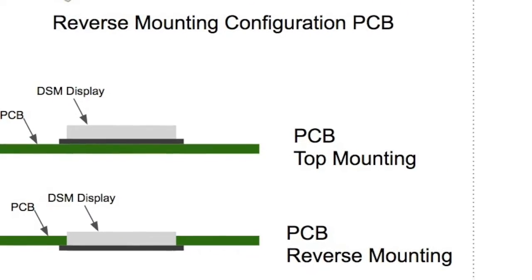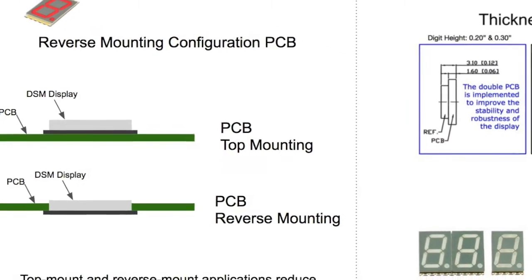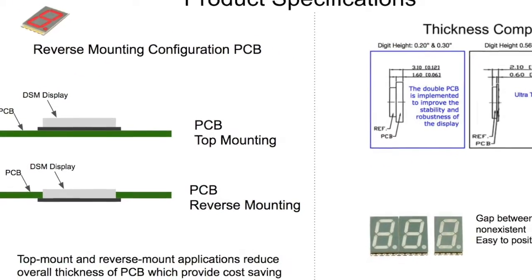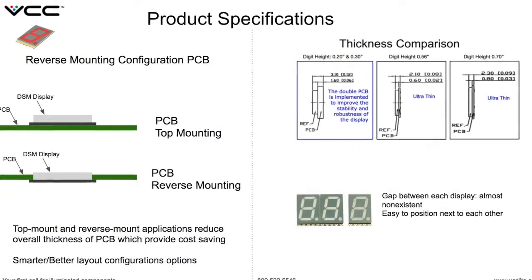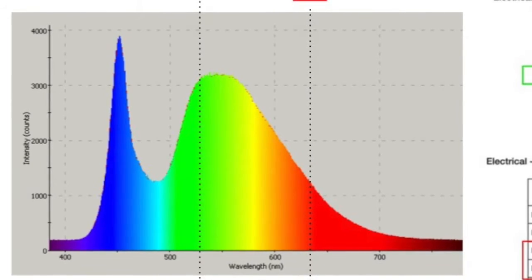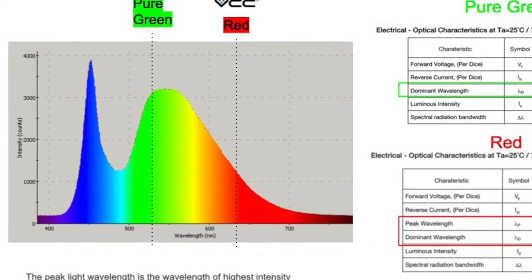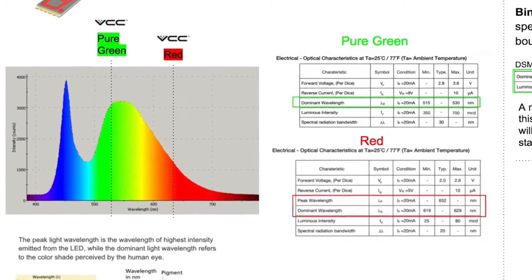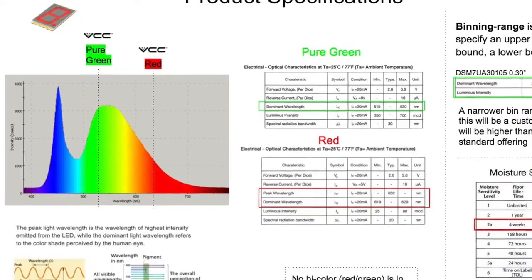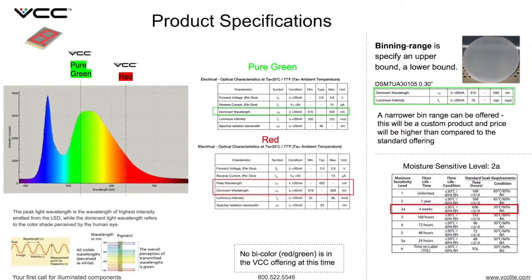VCC Ultra-Thin Displays can be top-mounted or reverse-mounted using the same part. Reverse-mount applications reduce the overall thickness of the PCB, as shown, and provide overall cost savings. The VCC product offering colors are pure green and red. The dominant wavelengths are shown in our datasheet and are in a specific binning range. Moisture sensitivity level is 2A, which gives the part a 4-week floor time.